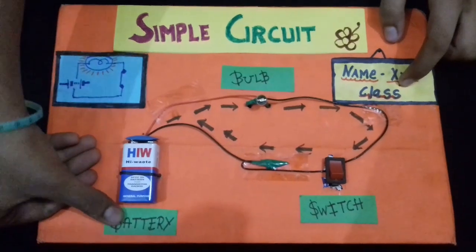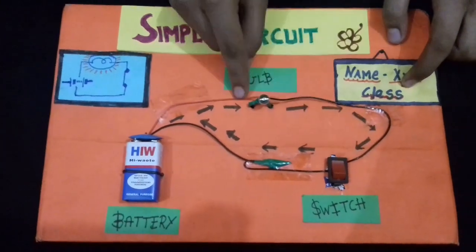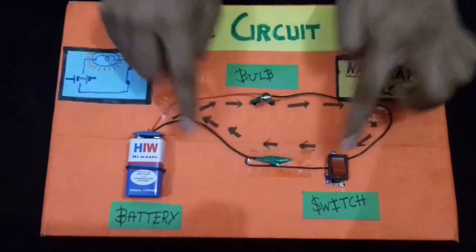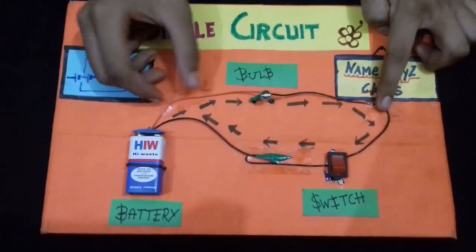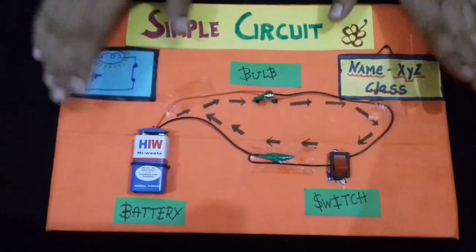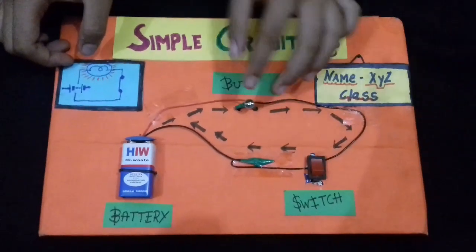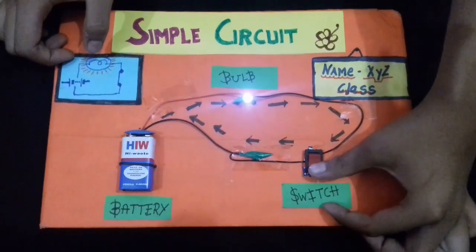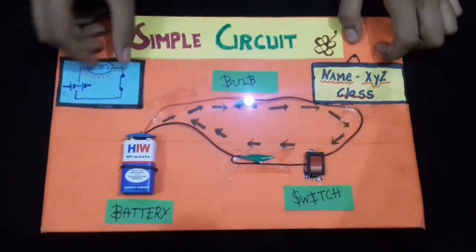After this, we will label it. The circuit, the bulb, and the battery are fixed properly, and the wire is also fixed with tape. This circuit is complete. Now it is in the off position because the circuit is open.